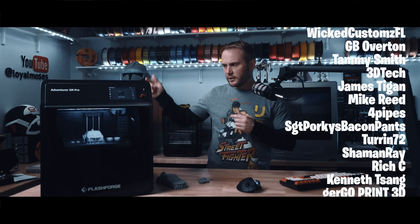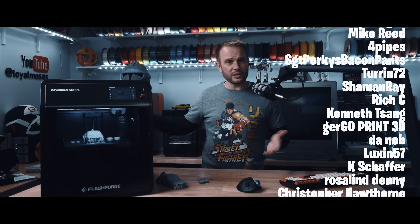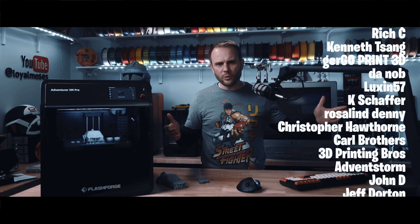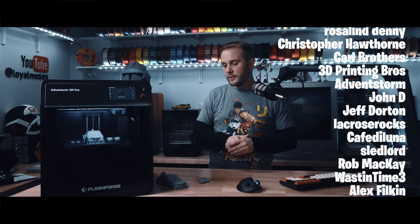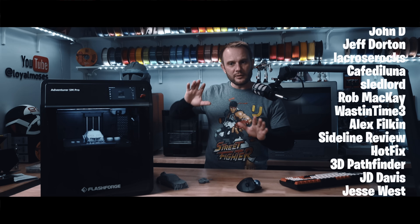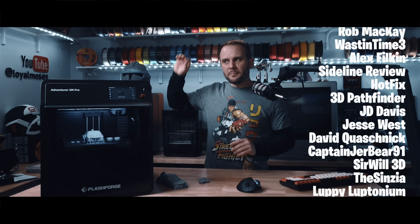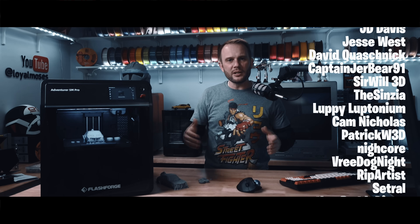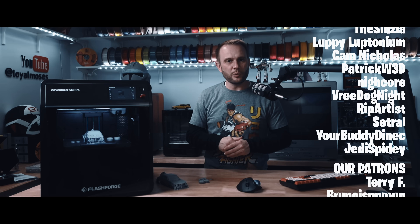I forgot to mention — I'm running Creality Hyper Series PLA on this machine, straight out of the slicer using Orca Slicer. I added the profile and it's been absolutely beautiful. I'm excited about 3D printing moving in this direction, because these machines feel more like appliances. If we really want people to jump into this hobby and for it to grow, this is the kind of machine we need more of.